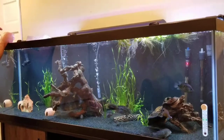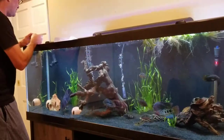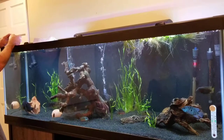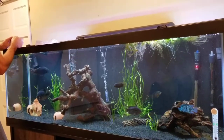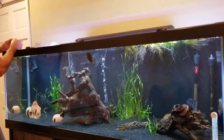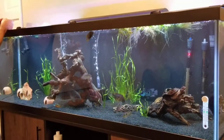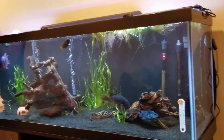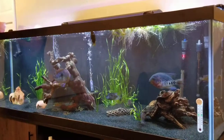Set the timer — press and hold the hour button for five seconds. We're going to have this turn on at 8 o'clock in the morning. It says 'OF' — assuming that means off — and have that go off around 8 o'clock as well. Alright, that's set.